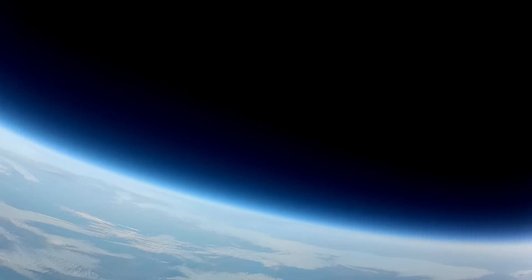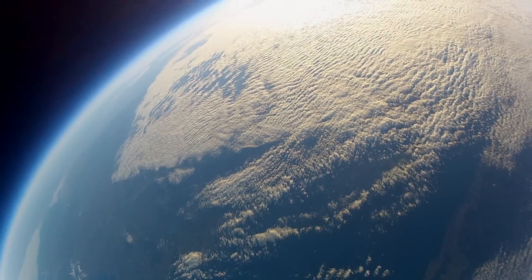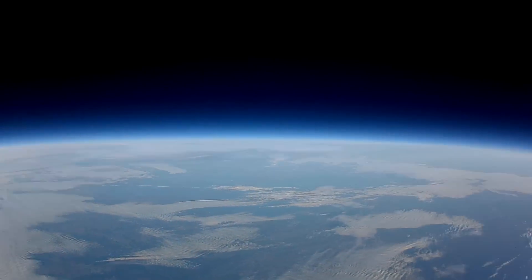The balloon finally burst at 33,103 meters above ground level. Now I'm in trouble. I was supposed to release the plane from the balloon before it burst. Now there's a big chance of the plane getting tangled in the balloon, which would not be good.